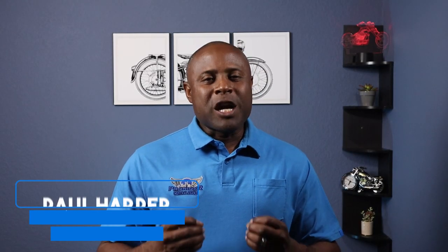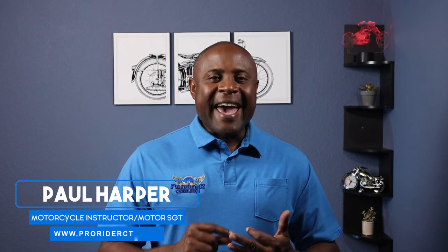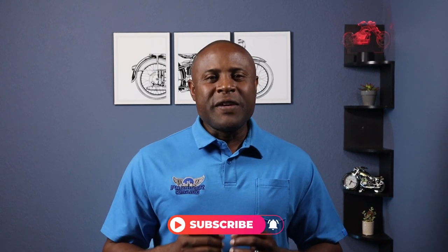I'm Paul the Motor Guy and welcome to my channel where I pass on riding tips, practice drills and defensive riding strategies. I'm a rider coach, a motorcycle sergeant, and owner and instructor at ProRider Central Texas where we teach police riding skills to civilian riders. So if you're ready to improve your riding skills, hit the subscribe button and bell icon so you don't miss any new videos.